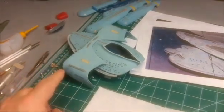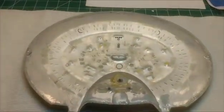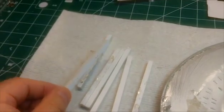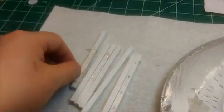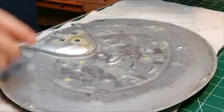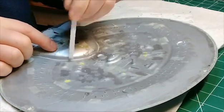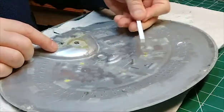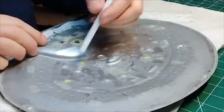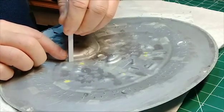Before we do anything with this, I want to get the lighting grid built for the primary saucer. I'm going to be using these styrene strips to build the framework for the lighting. The framework is going to be about this high, in a triangular framework, with the lights going around in all directions. I'm going to start with the legs first that hold up the framework.